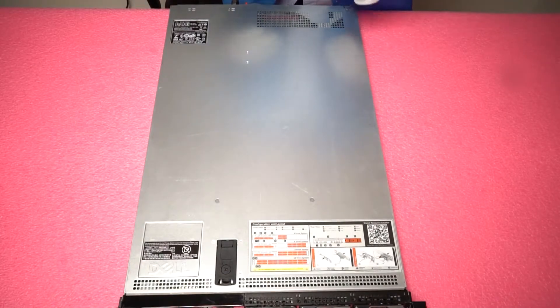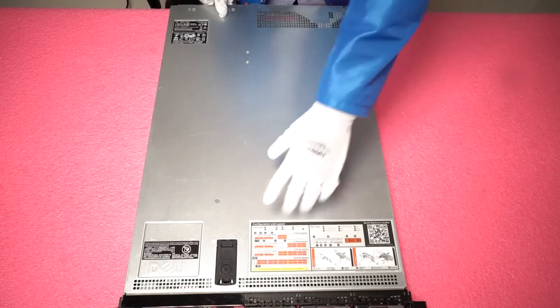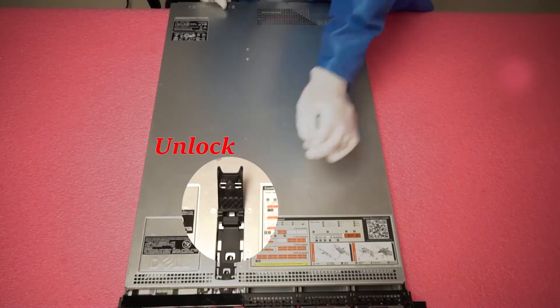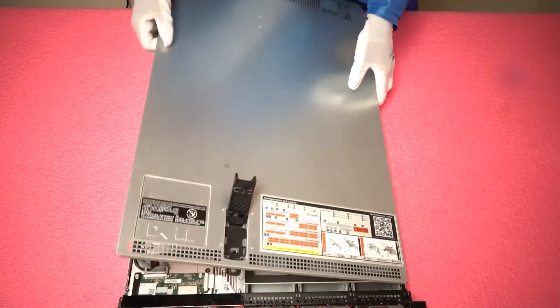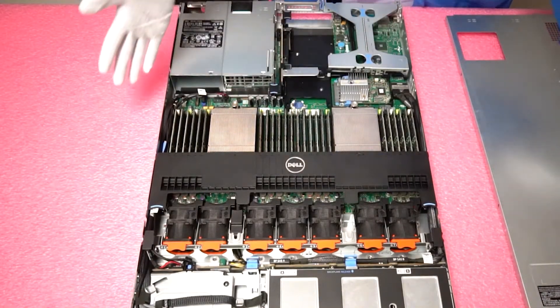Now that we have our ESD gear on and we're all safe and protecting this from getting shocked, let's open her up. Make sure it's unlocked — simply pop open the latch, you can take off the top, and voila, we are in.